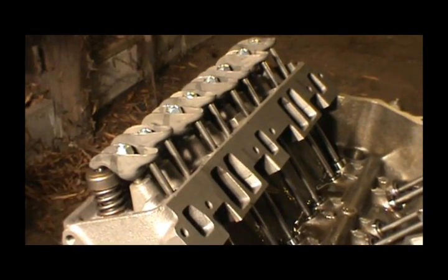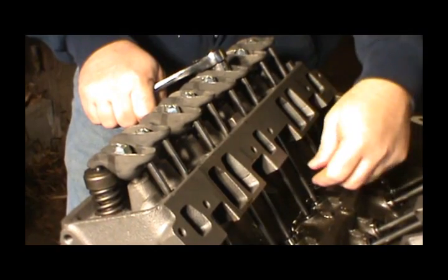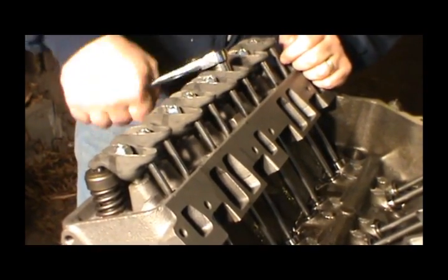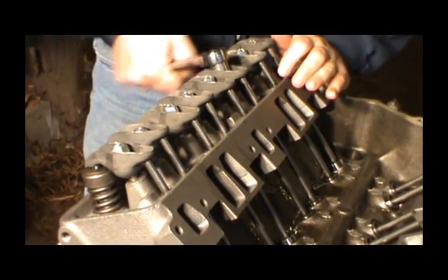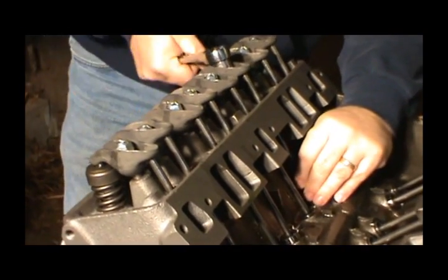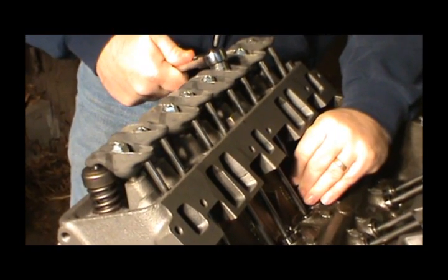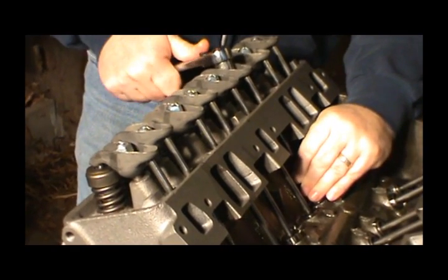Now we'll go over here to number six and do the same thing. I like doing it now while I can get my hand in here and move this stuff, because once you're up here it's easier to make sure you're centered in the lifter. If you do it before you put your intake on, it's much easier.